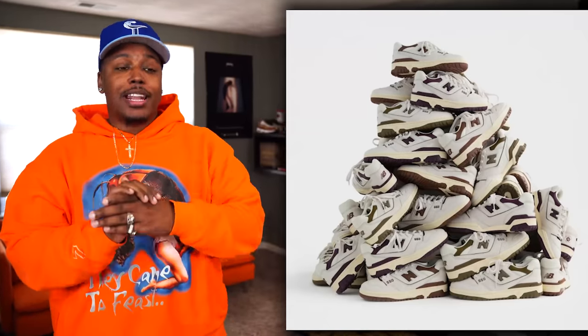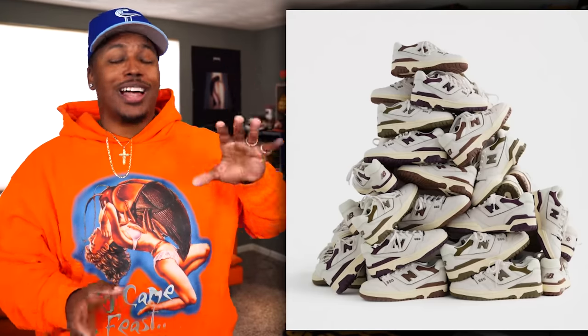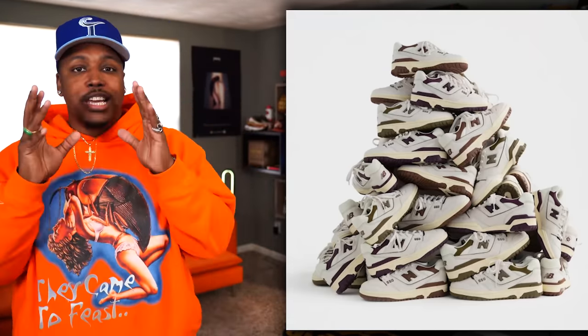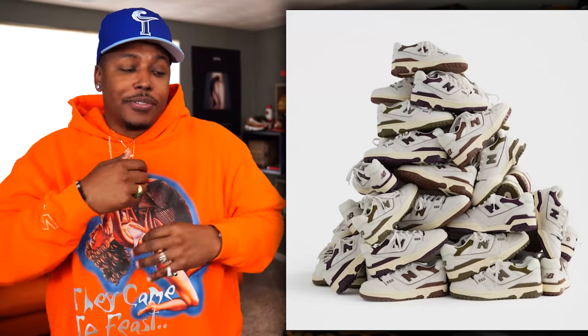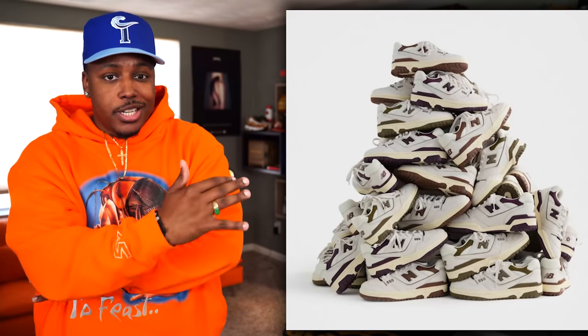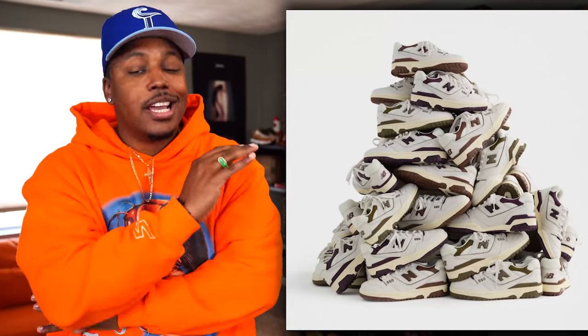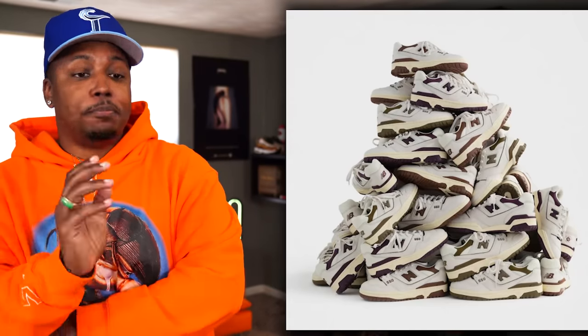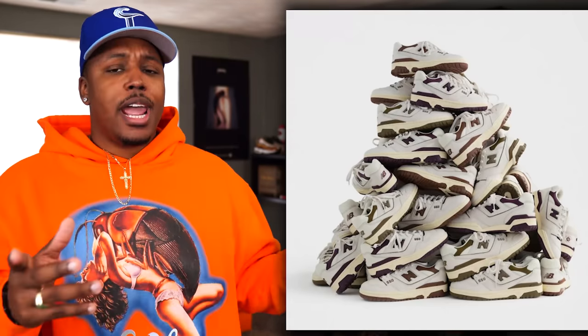Another big story this week — we have three more pairs of ALD 550s on the way. We have an olive joint, a brown and white, as well as a white and dark purple. Aimé Leon Dore 550s on the way. My favorite is definitely the dark purple joints — you got the cream hits on the shoe, simple and clean, just good execution. That's ALD — y'all know how they do. No set and solid release date for these 550s yet, but since we have the official photos, it's probably coming pretty soon.